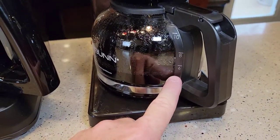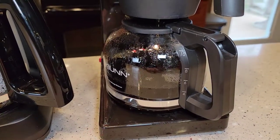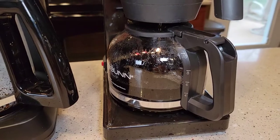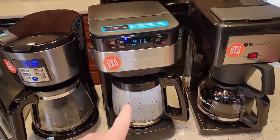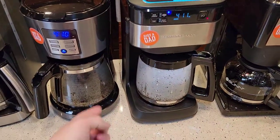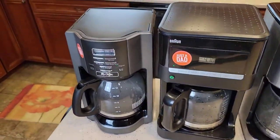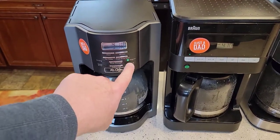The Bunn is up to five cups already — it's pretty much a continuous stream coming out. You don't get that standard percolator sound with the Bunn. These others all sound like they're heating the water and shooting it up. The lights on the others don't flash — they're on steady.